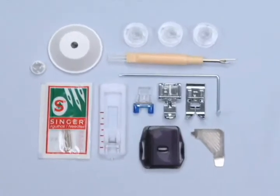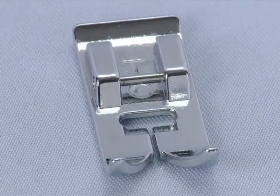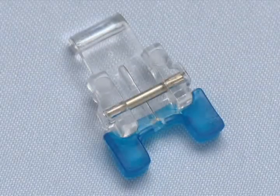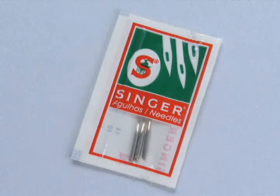This Singer sewing machine comes with a variety of presser feet and accessories for basic sewing. You get an all-purpose foot, zipper foot, buttonhole foot, button sewing foot, darning plate, a package of needles, and bobbins.